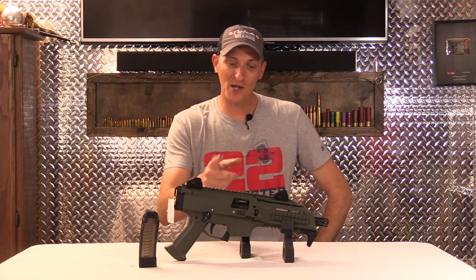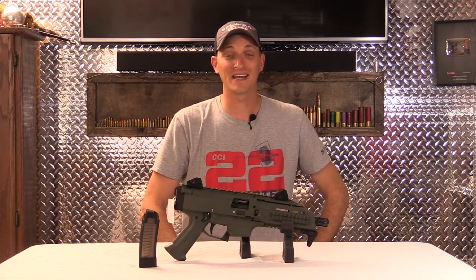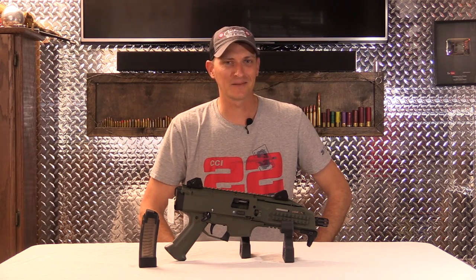Welcome back to Plinkster's Pick of the Week. This week we're going to be looking at the CZ Scorpion Evo 3 S1. That's a mouthful.